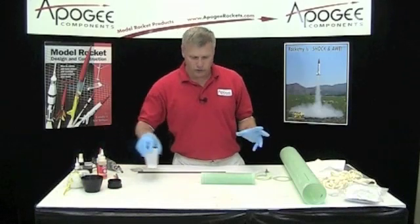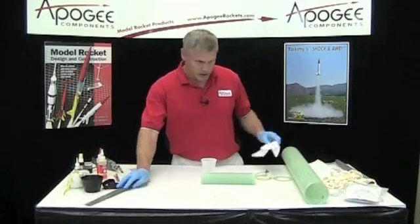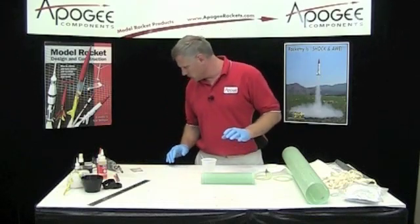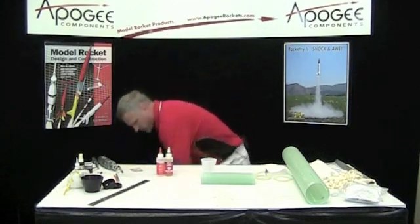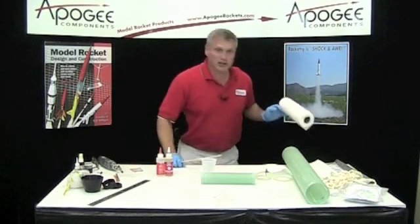We're ready to start mixing up epoxy — this is going to get a little bit messier, so you might want to cover your work table with some plastic. I don't have any with me but normally I would. We're going to need epoxy — I'm using five minute epoxy here — a stir stick, and probably lots of paper towels.